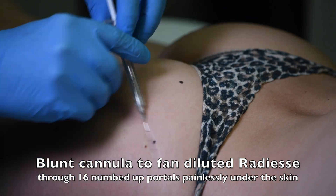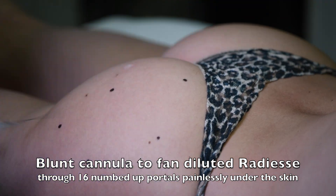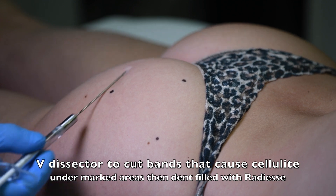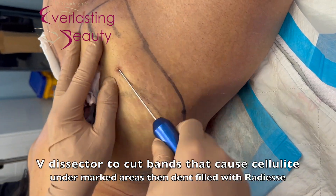We just cut the cellulite, but the majority of the procedure is done painlessly with the blunt cannula to fan three syringes of Radiesse over the entire butt. That last syringe is used with the sharper cannula to numb the cellulite — we cut the cellulite and then fill in the cellulite dimples with the Radiesse.